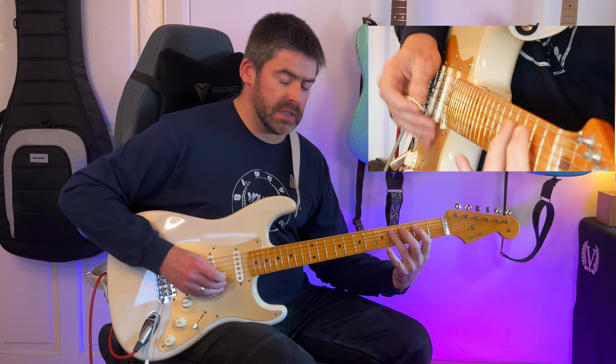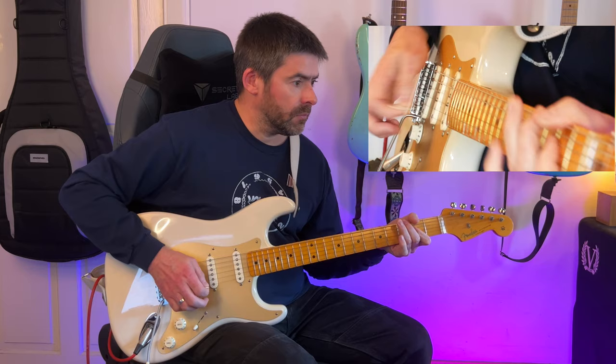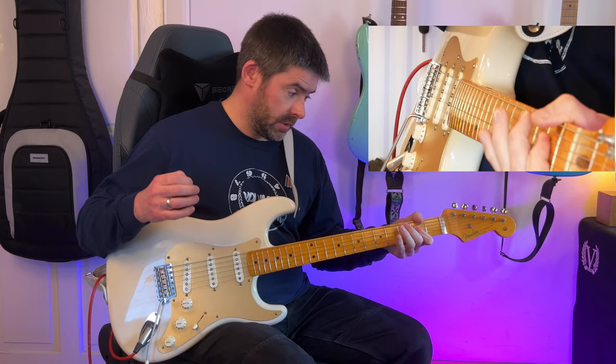So the two bars slowly sound like this. You basically play that four times, and then the fourth time you lead into the verse like that. I'm going to play 0-3-4 on that E string, and then play an A power chord.